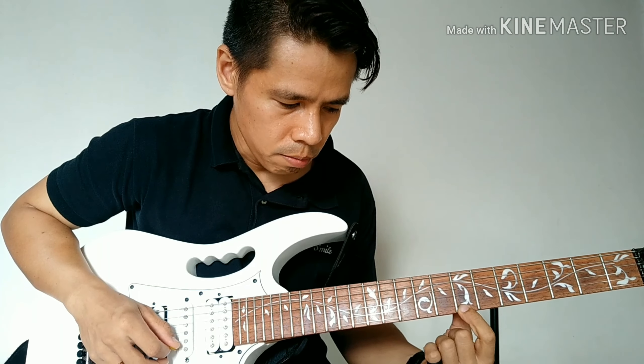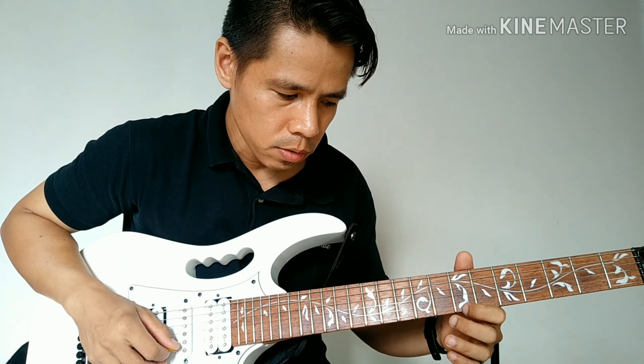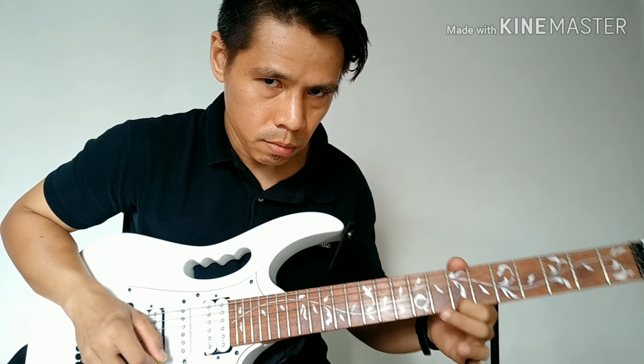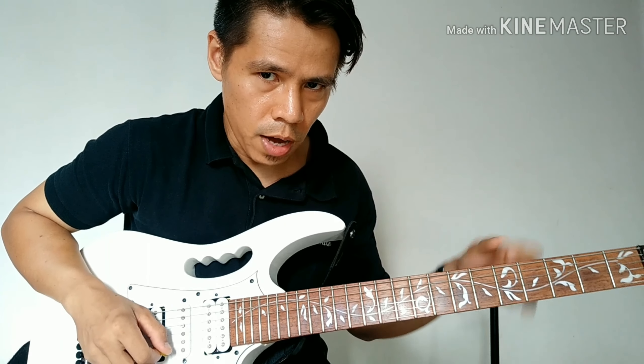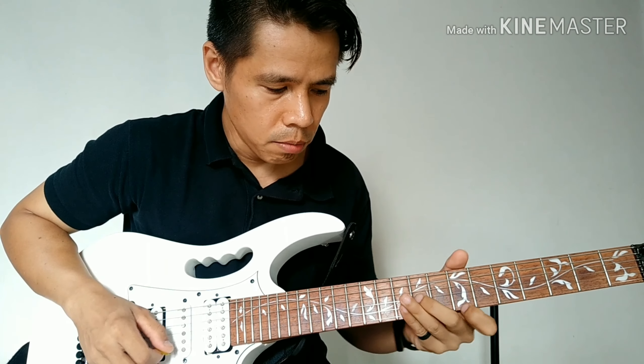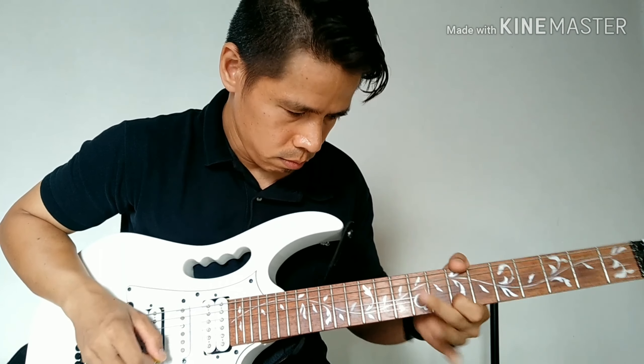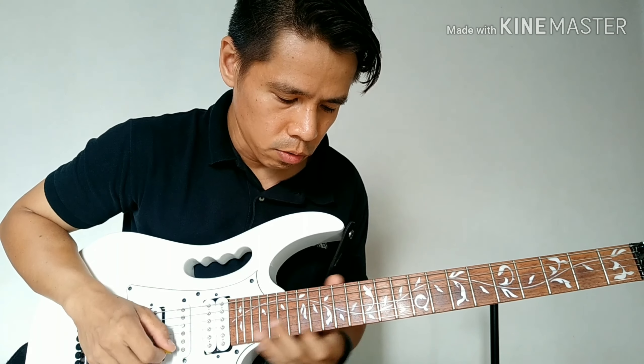Tapos, pag tapos mo mong slide nun, dalawang pick. Kaya lang yung pang-huli, lalagyan mo ng vibrato yung 7th fret. So yung action niya, pang-hinigin mo. Yun yung magpapaganda ng tunog nun eh. Tsaka mag-sustain yung tunog.